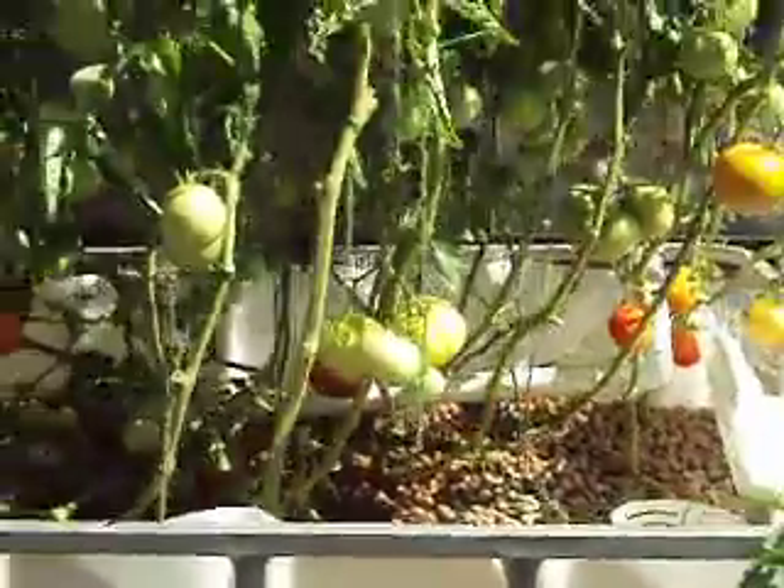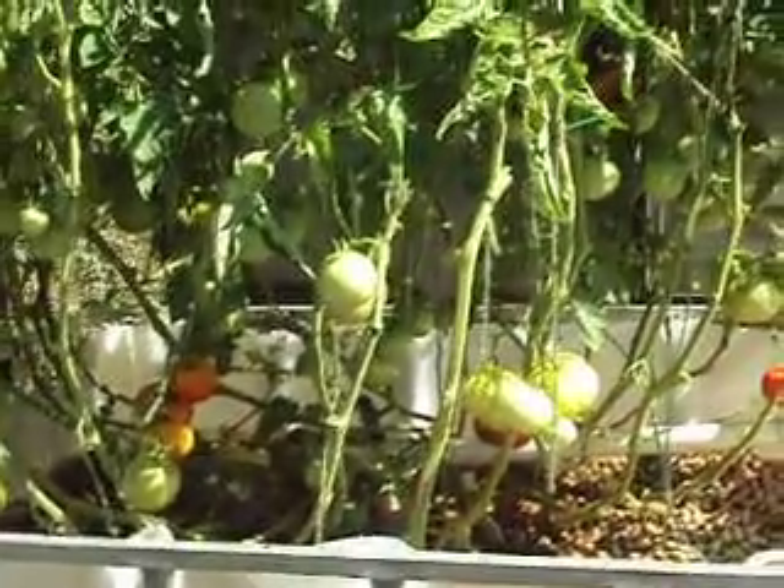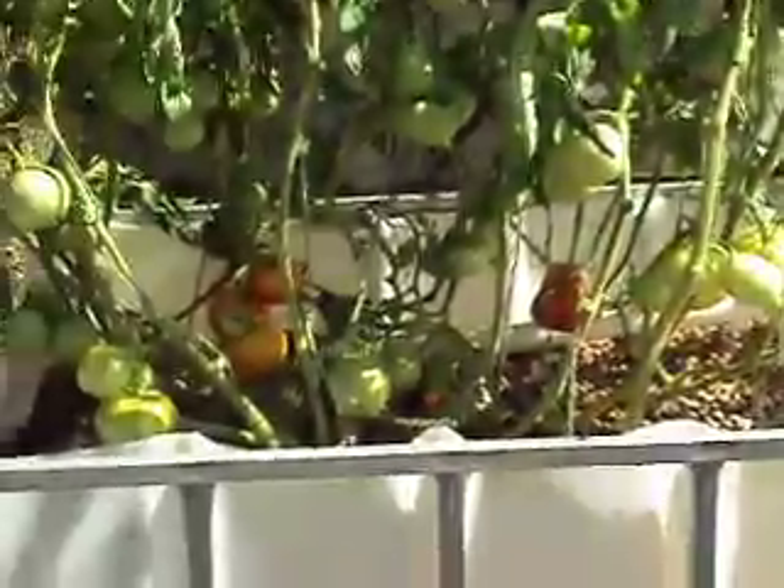Hello everyone. It's been about a month since my last update. I wanted to update you on my system. On my last update, I had two grow beds that were growing crazy and I needed to alleviate the pressure of all the growth going on, so I added two more.